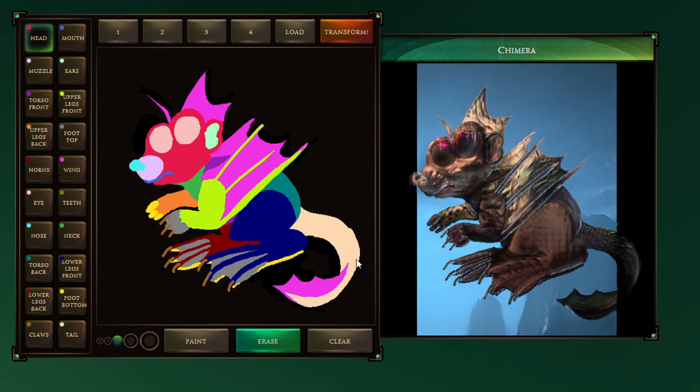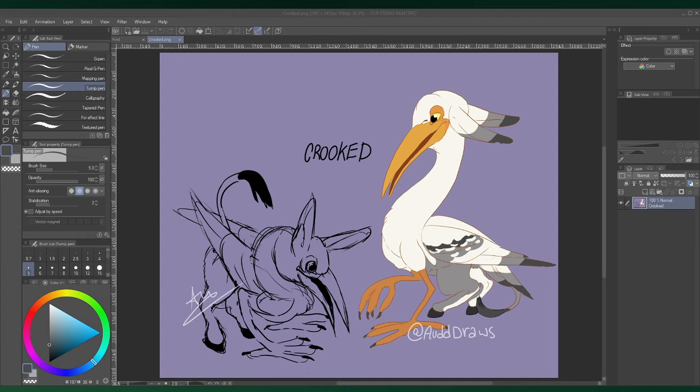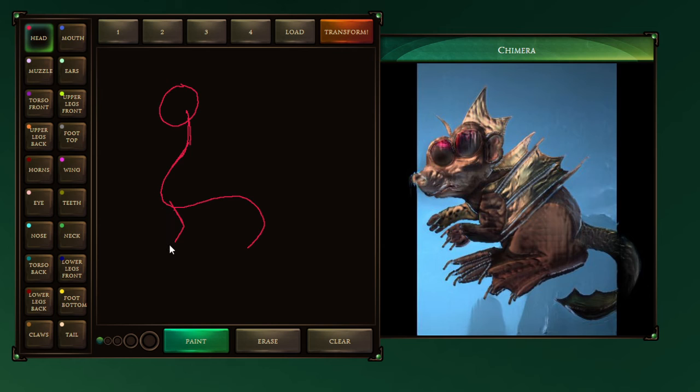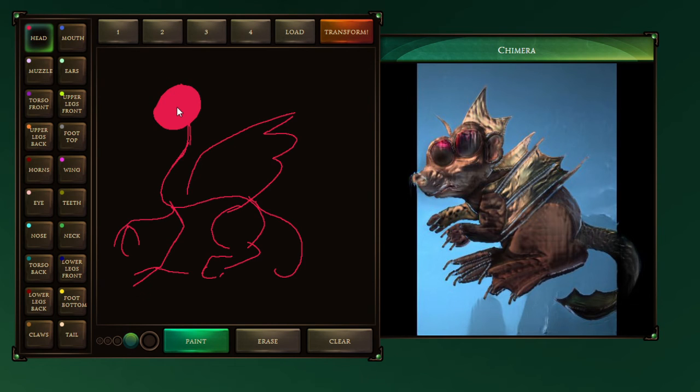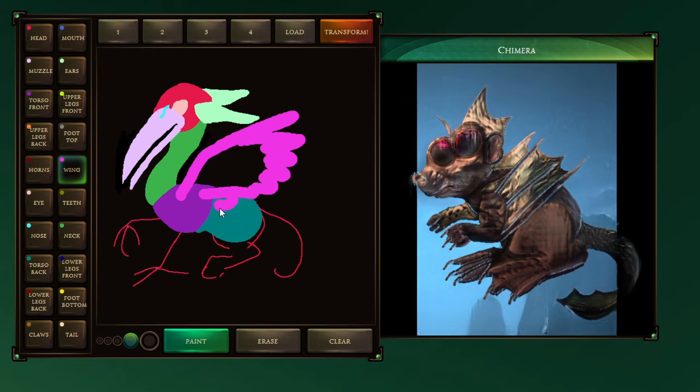Alright, I'm gonna do one more. I'm gonna try Crooked. Okay, for those of you that didn't watch the dragon video, this is another one of our animal mashups that I made. Crooked. He's kind of a cutie. I've always liked him. And now we're gonna make him terrifying. In his reference, he's got his wings down, but I'm gonna put them up to give him a fighting chance. Maybe now we can make Crooked look truly like a dragon.